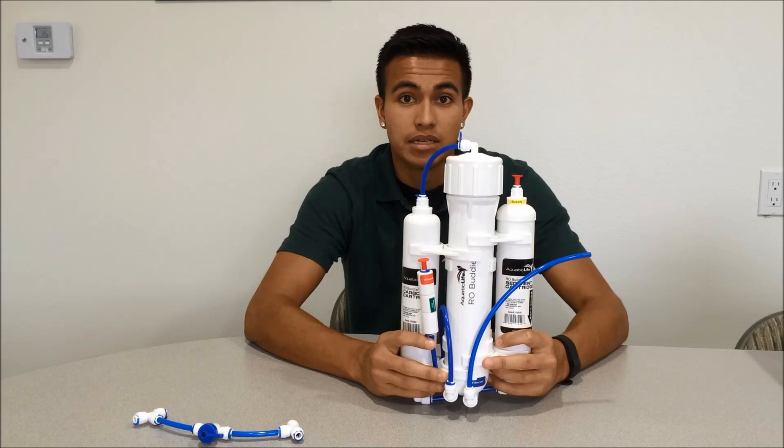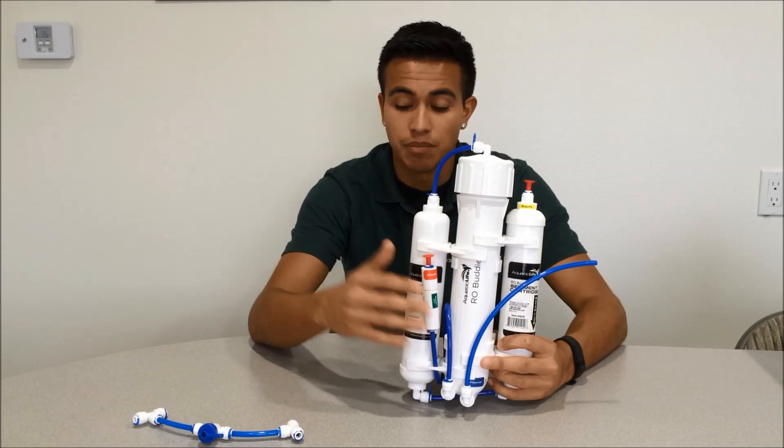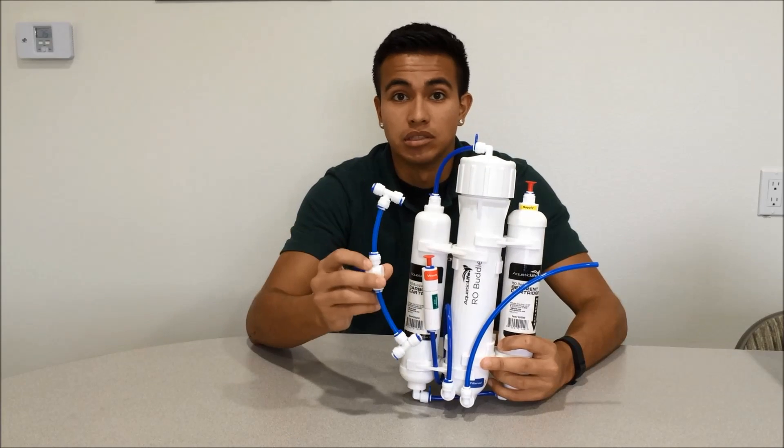The best way to get rid of that debris is by flushing it. In order to flush the membrane you've got to get rid of the flow restrictor, and you can bypass that by using our flush valve assembly.